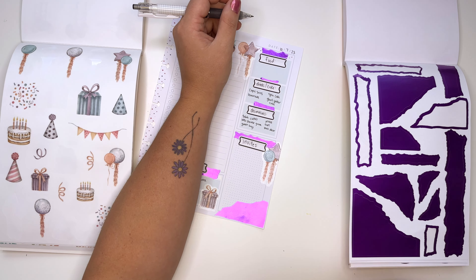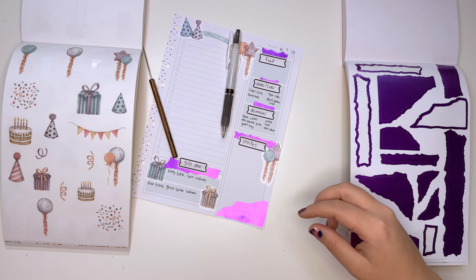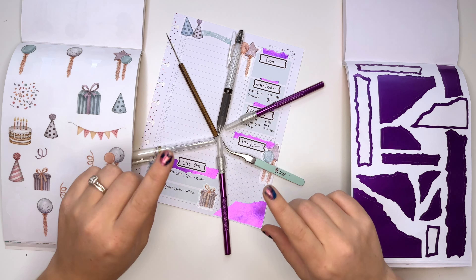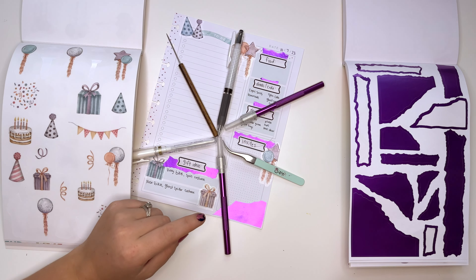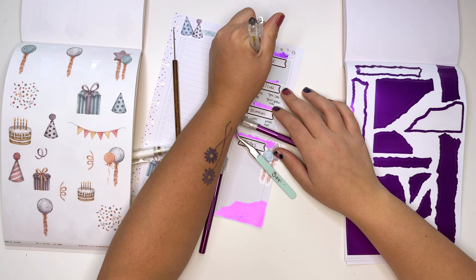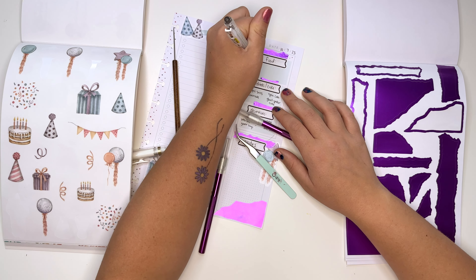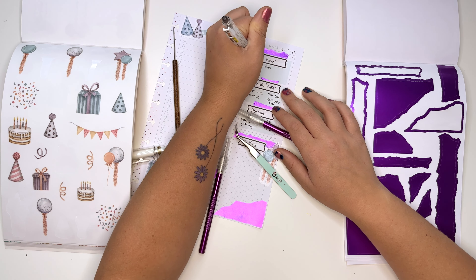I saw on Pinterest these pretzels that they lay out in a circle, and then they web chocolate on top like this — it makes a web. Let's do it — how cute is that! You'd need to temper the chocolate; you can just buy candy melting chocolate at the store. Web pretzels!